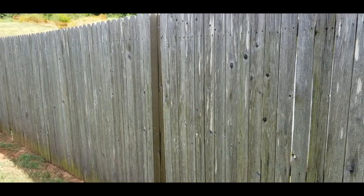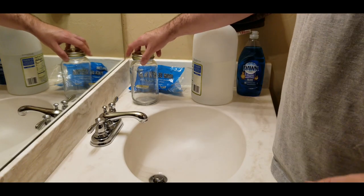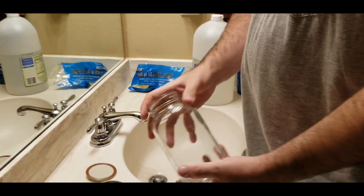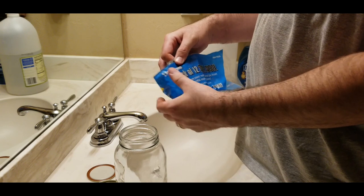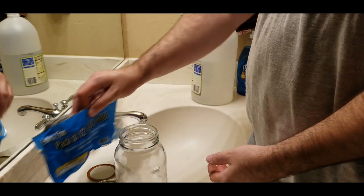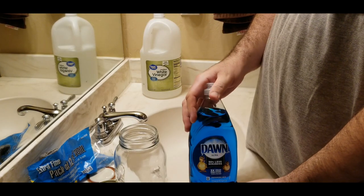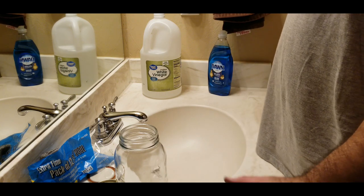For this next portion — how to make this aging compound — you need a decent-sized mason jar, extra-fine steel wool (I got this from Harbor Freight for really cheap), some white vinegar, and some dish soap.